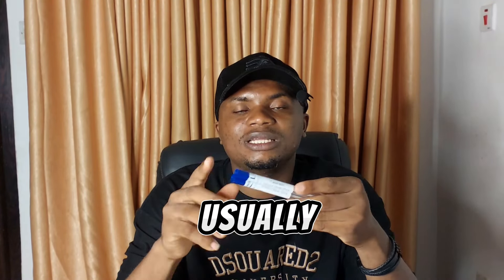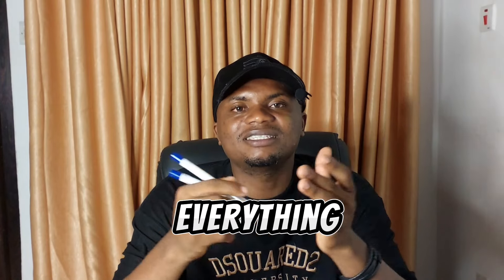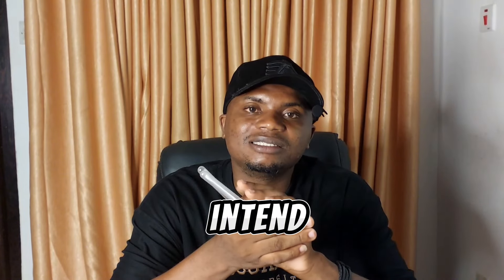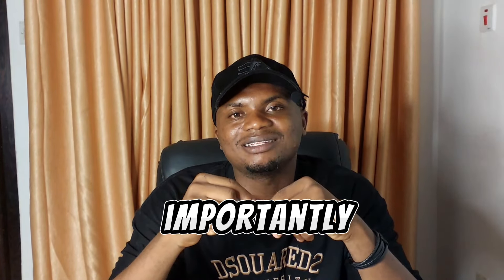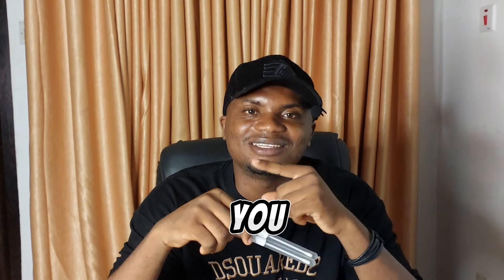Please note that the swab sticks shown here are not the actual ones that will be sent to you by the lab conducting the paternity test. The standard ones are usually in pairs — one for the father and one for the child — well packaged, with all instructions included. If you intend to get this DNA paternity test done, feel free to send us a DM. Thanks for watching, and see you in the next one.